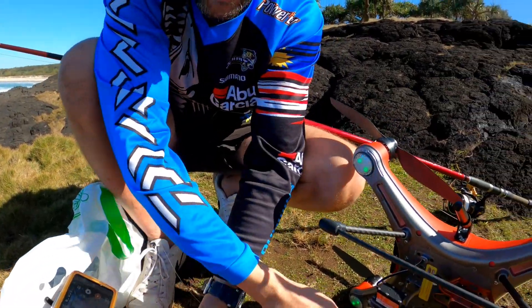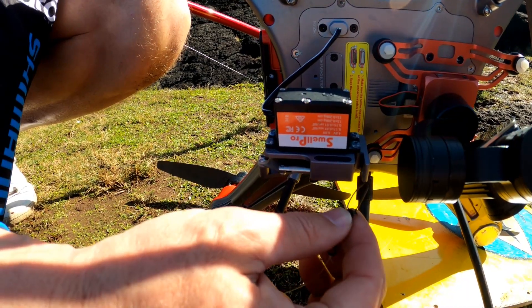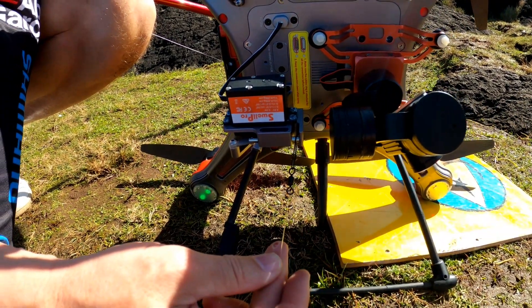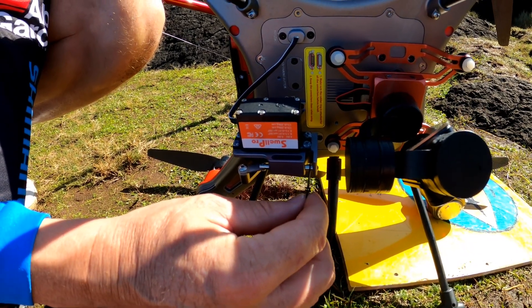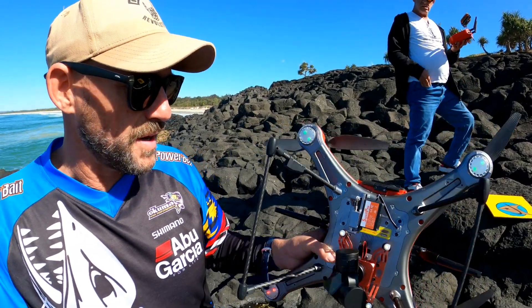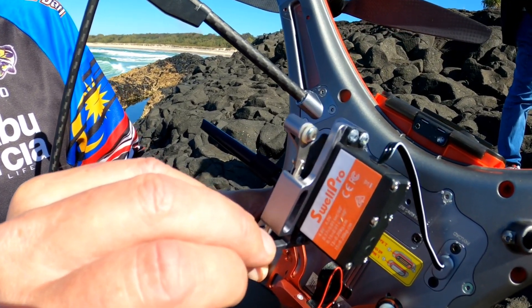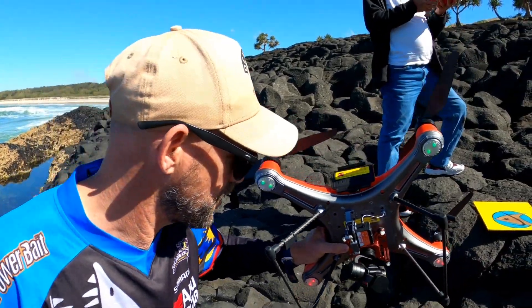I've got my swivel on the payload — whack that in. To disengage the payload, hold your finger down on the payload button; that disengages, and pressing it again engages it. There you go — all set and ready to go. When you see a fish or want to drop your bait, press the button again and it disengages. Right, she's all in — whack the drone on a flat surface.